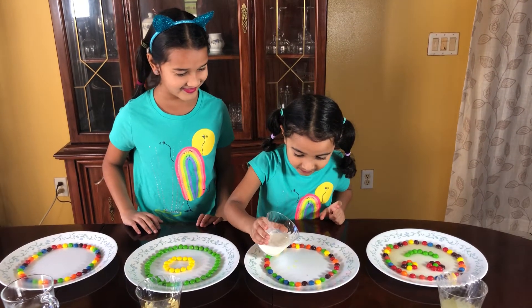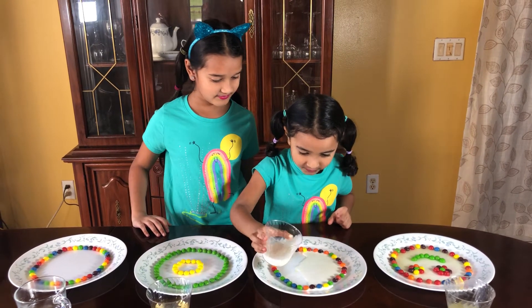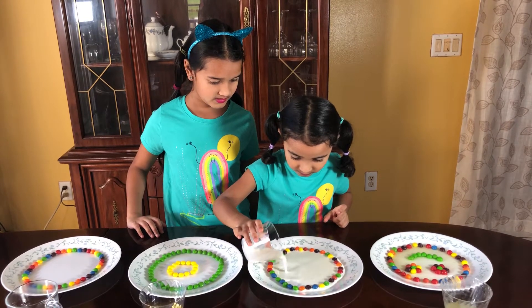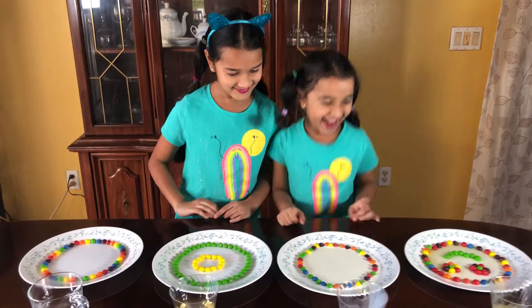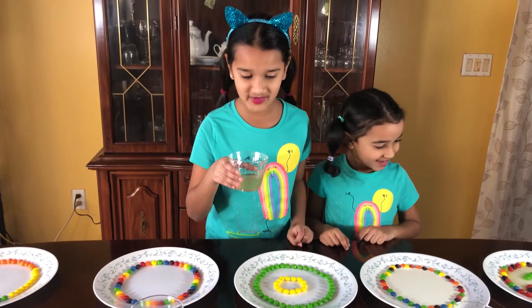No drinking, Nandu! That's enough, a little more on this side. Okay, very good, perfect, that's enough. Okay, my turn — I'm going to pour vinegar.